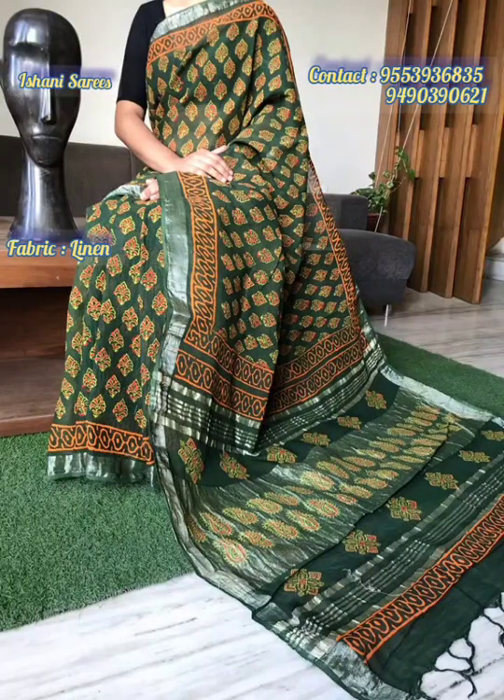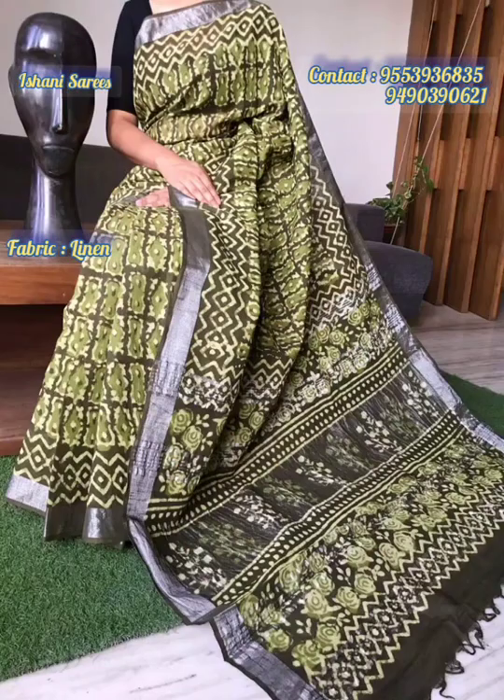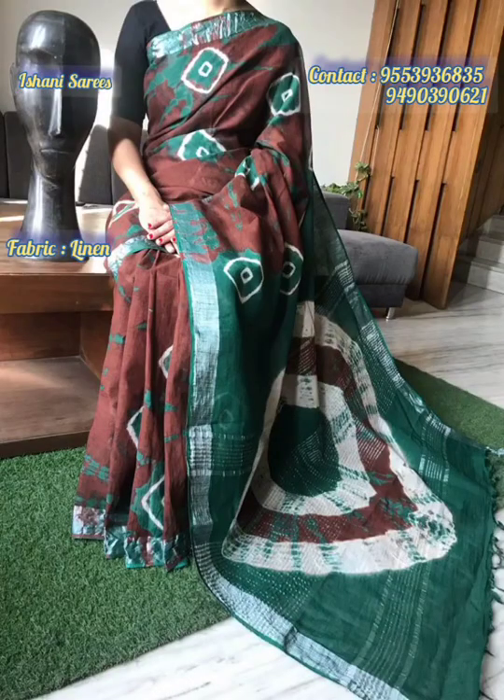Hey guys, Ashwita here from Eshani Sarees. We are back with Linen Sarees, and we have manchi prints like wax batik, hand batik, Jaipur prints, floral prints, bandini and vaghuru prints.